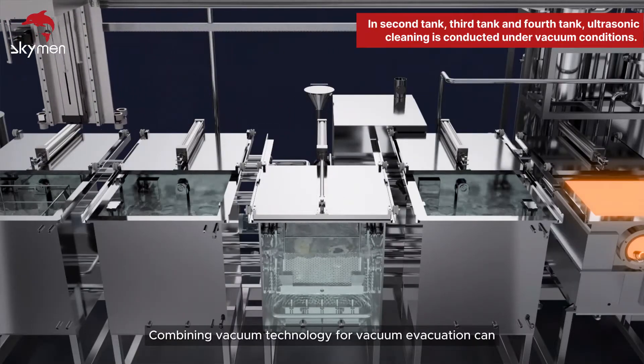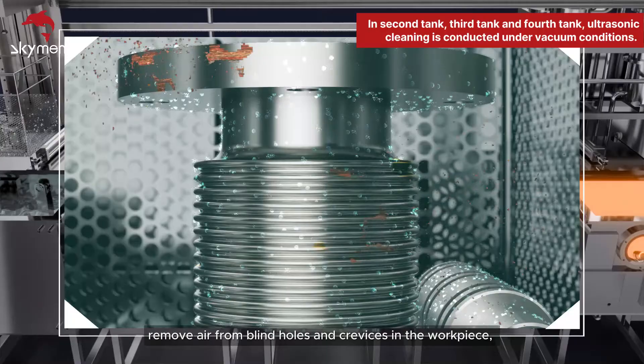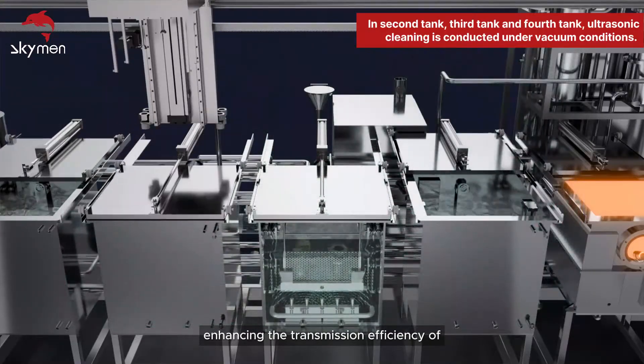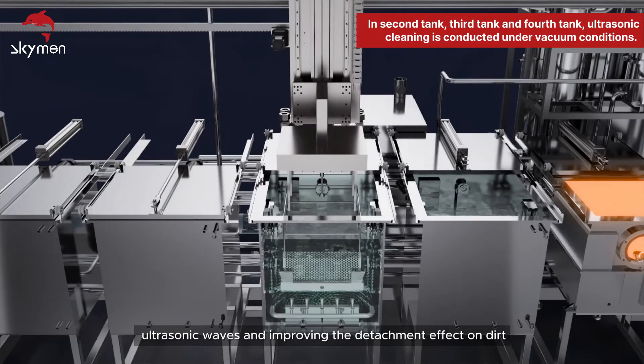Combining vacuum technology for vacuum evacuation can remove air from blind holes and crevices in the workpiece, enhancing the transmission efficiency of ultrasonic waves and improving the detachment effect on dirt.